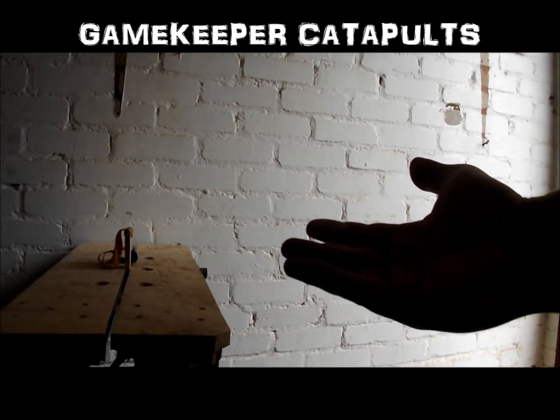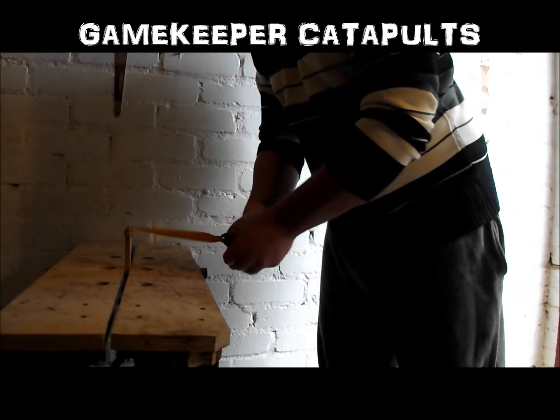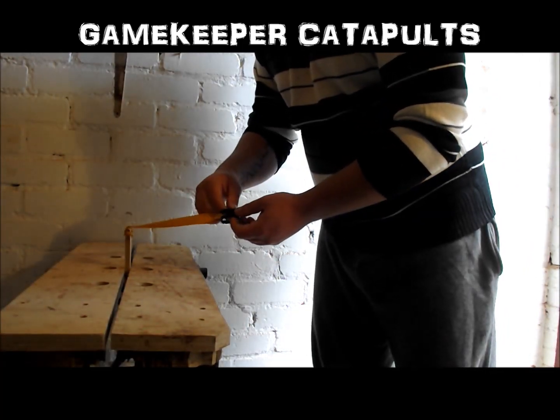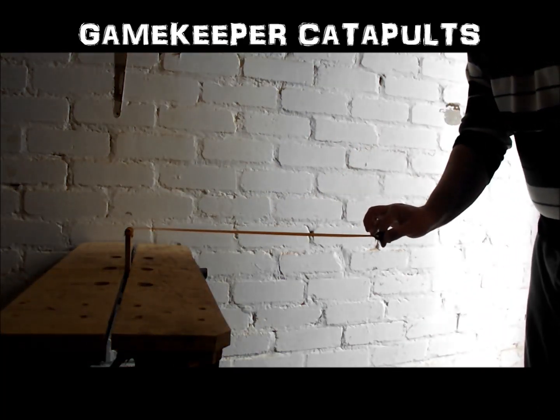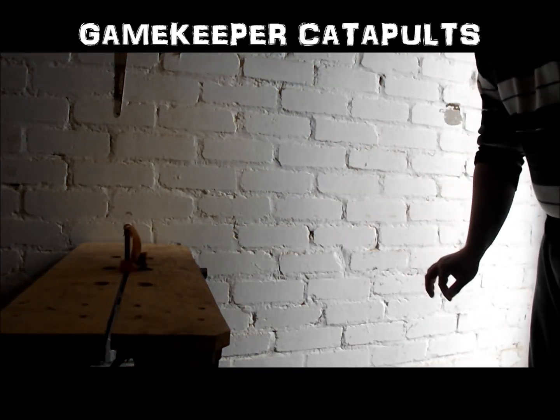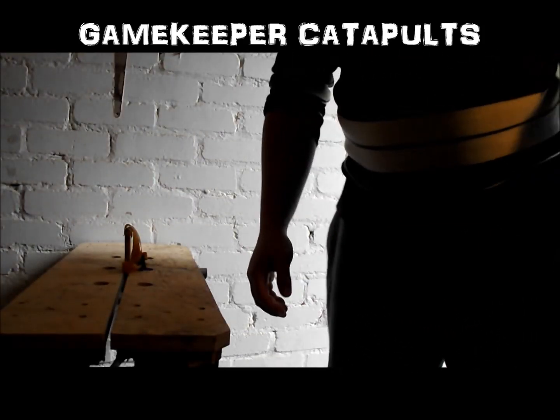We're going to do the same test again but with quite bigger leads — let's see what we get. Quite obvious I would have thought this one would fork it but you never know. Fork it with a 9.5mm steel so the lead will say it's almost certain. Draw back, no twist. And there you go, up in the air. Definitely fork it with a lead.